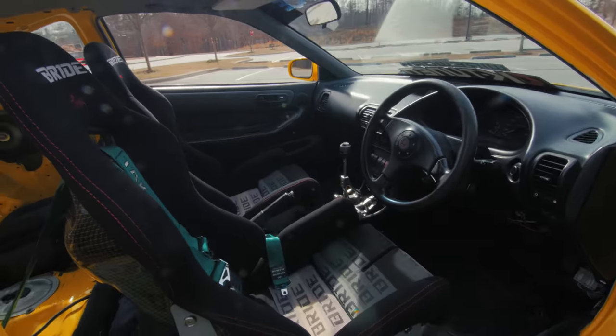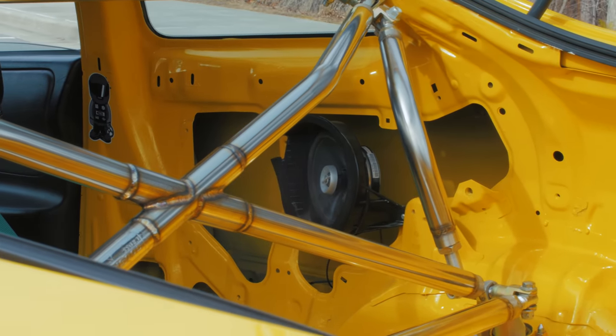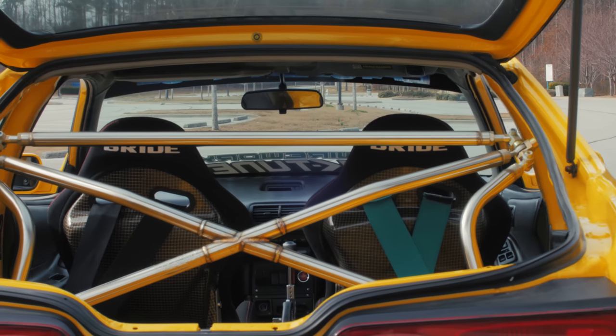Inside, you have the interior up front but you don't have interior back there — it's a completely gutted back. Which is funny because you have these little stereo speakers back there. The first time I saw it I was like, 'Kevin, look at you, you're killing the game — listening to the radio with a gutted car.' And he goes, 'Yeah, but it's all treble, you can't hear any bass.'